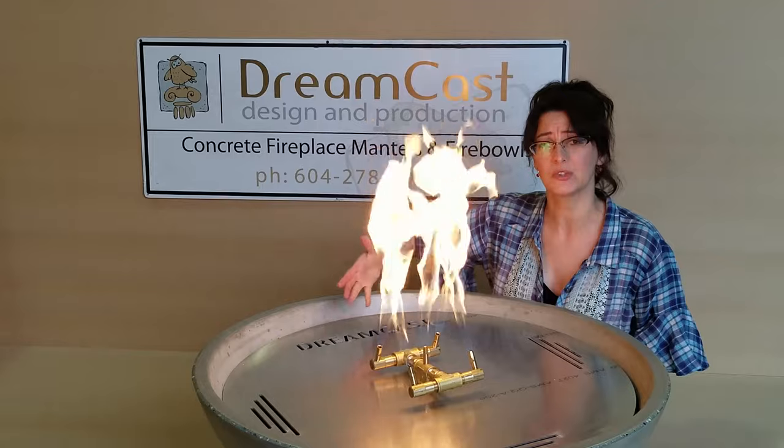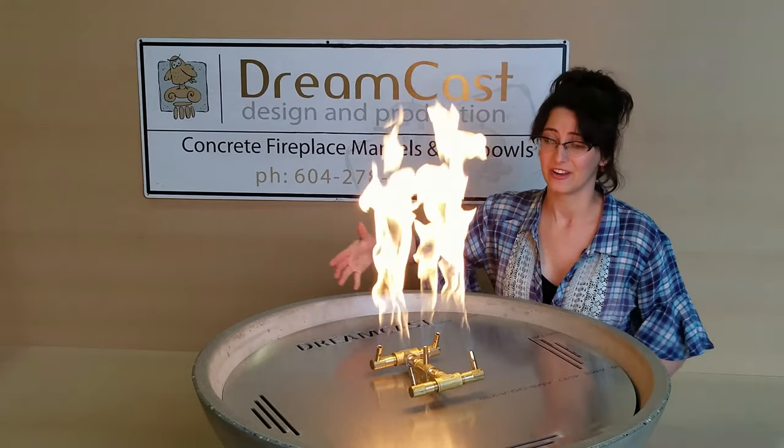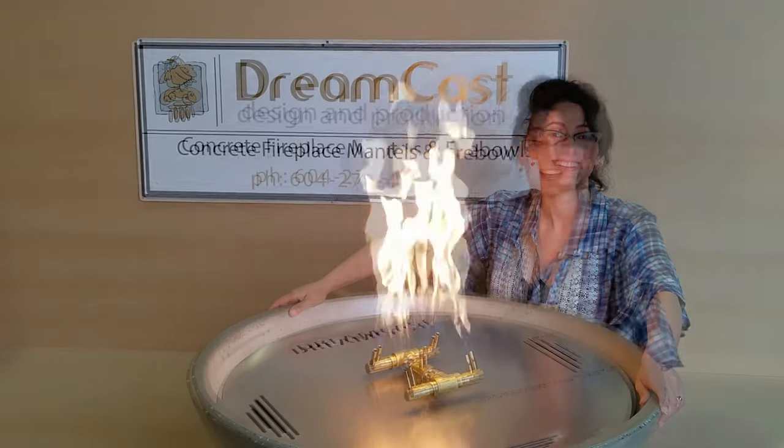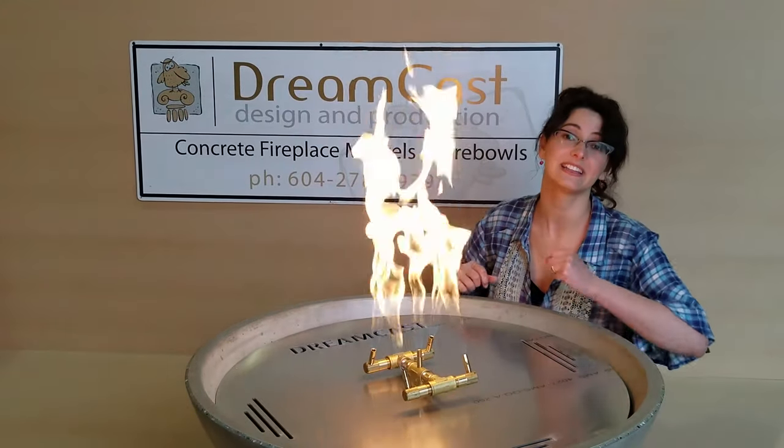60,000 BTUs in our Zen34 — we've got a lot of heat coming out of here. Now let's turn this off so we can add the lava rock.